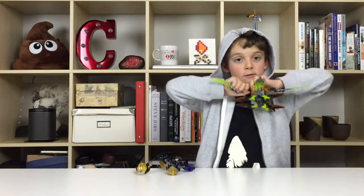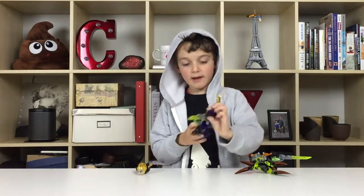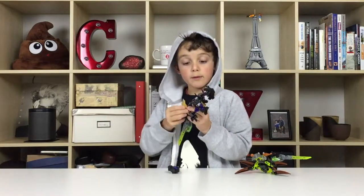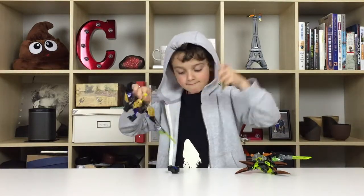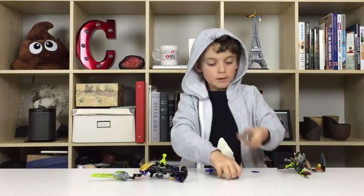You take off the hand. Take off the blade. Put the blade on the place of the hand. Move the golden thing right there — the golden frame from here. Put it on this better side like that. Now let's change up the head. Terrak has these two things — take them off. And you put it on this.